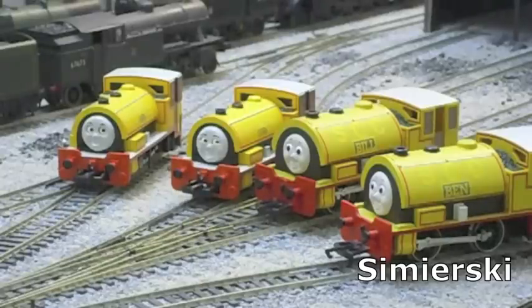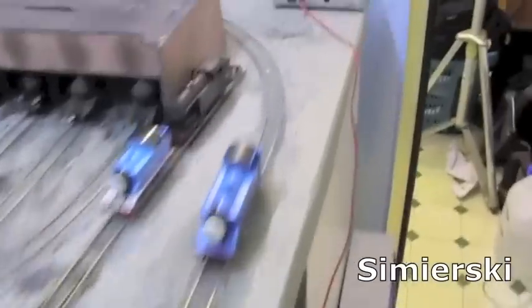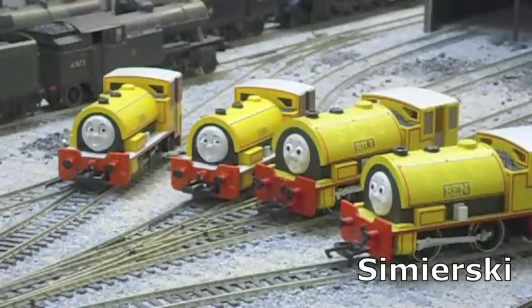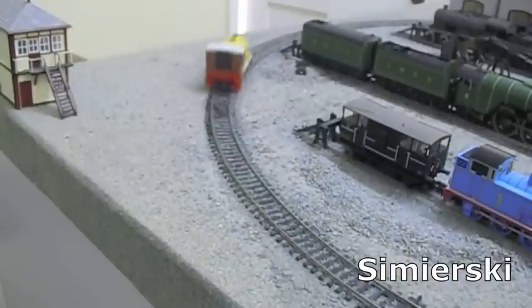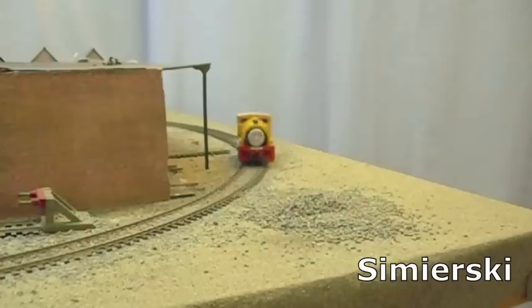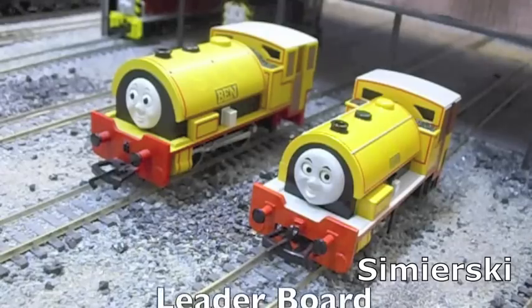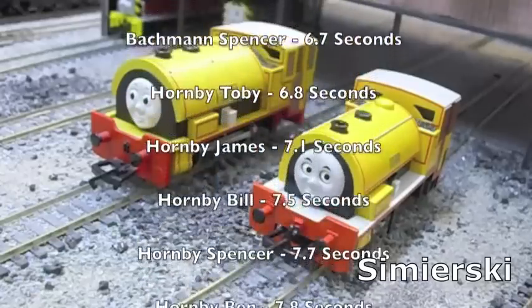Now for the final test — a test of speed. The time trial consists of a race around the Copley Hill Circuit, a generic train set oval, with each model timed on their lap. Here's a montage of the models doing their laps. The Hornby Bill and Ben did their laps in 7.5 and 7.8 seconds respectively, while the Bachmann Bill and Ben did their laps in 8.9 and 9.6 seconds.